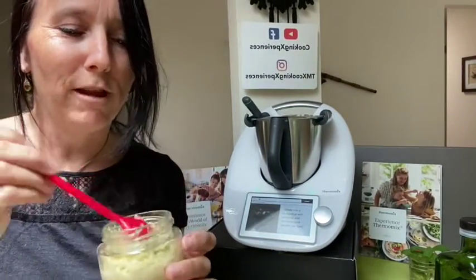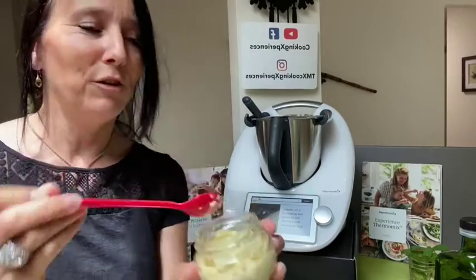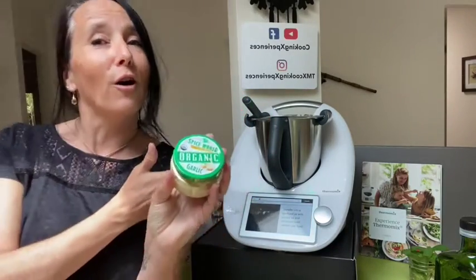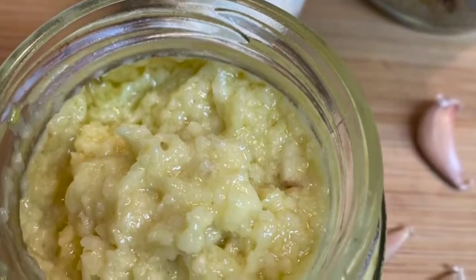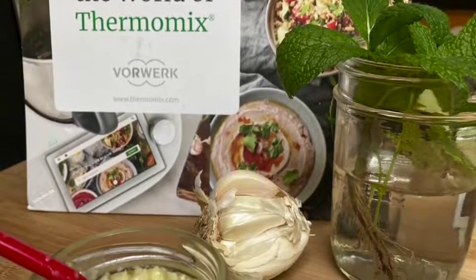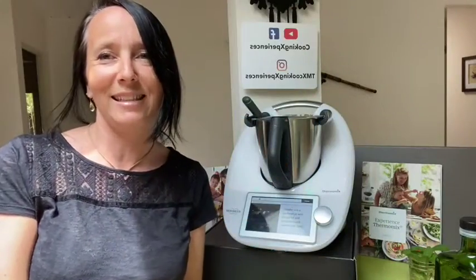Very rich in flavor — I love garlic and I'm adding it in all my dishes, so I'm very pleased to have this kind of item in my pantry all the time. If you want to make your own, you now know how to follow the recipe. Don't forget to follow me on my social media for more recipes of the Quick Kitchen Basic series on YouTube and Facebook at Cooking Experiences, and on Instagram at TMX Cooking Experiences. Bye!